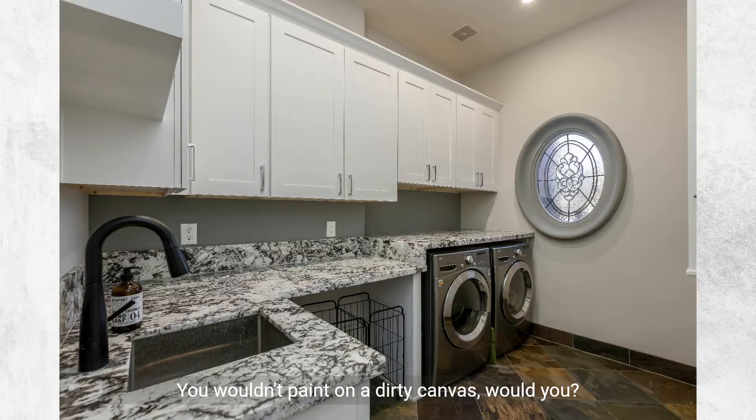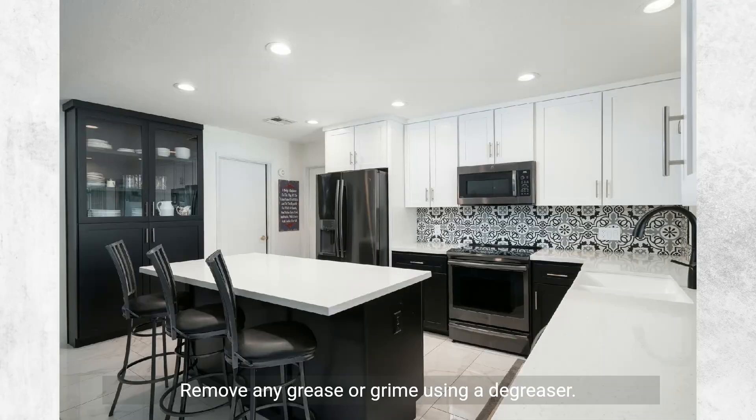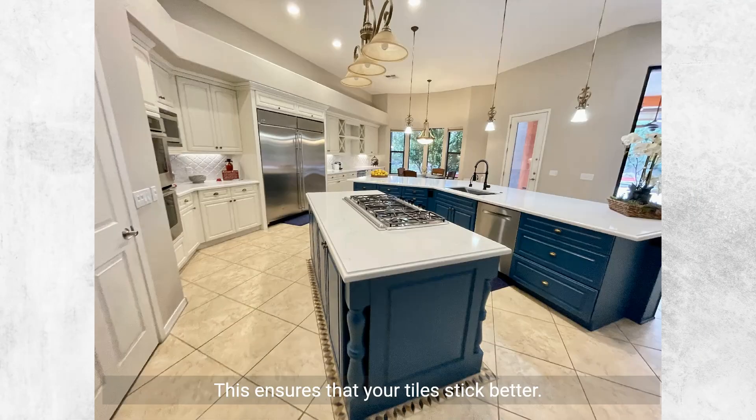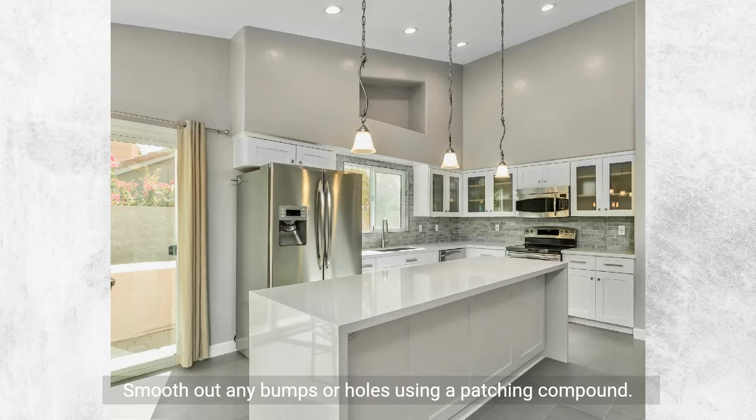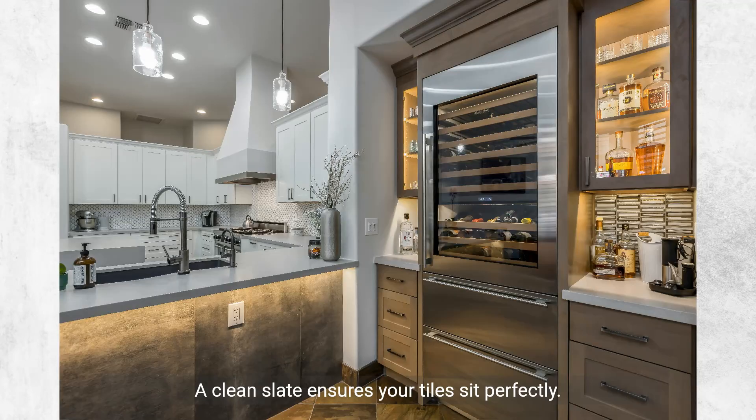Surface preparation: you wouldn't paint on a dirty canvas, would you? Cleaning the wall — remove any grease or grime using a degreaser; this ensures that your tiles stick better. Addressing wall imperfections — smooth out any bumps or holes using a patching compound. A clean slate ensures your tiles sit perfectly.